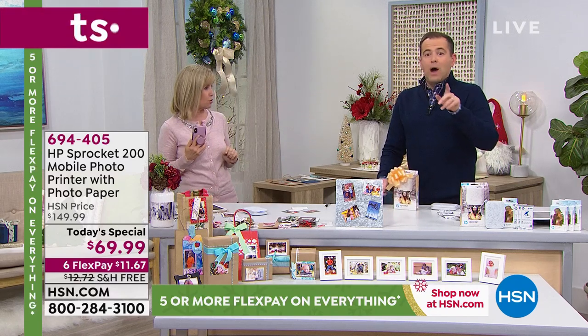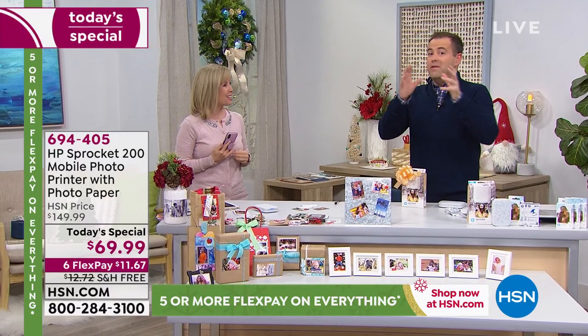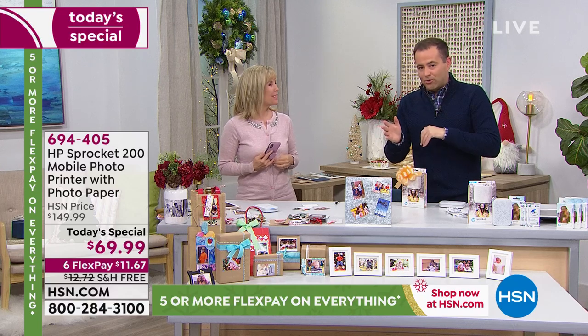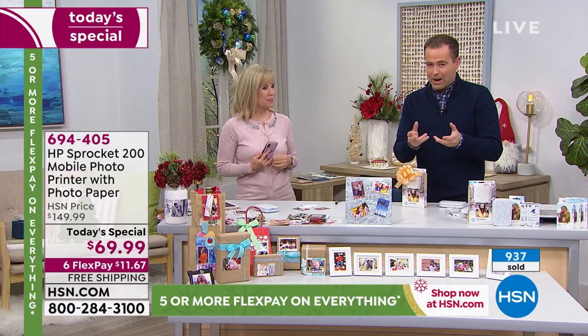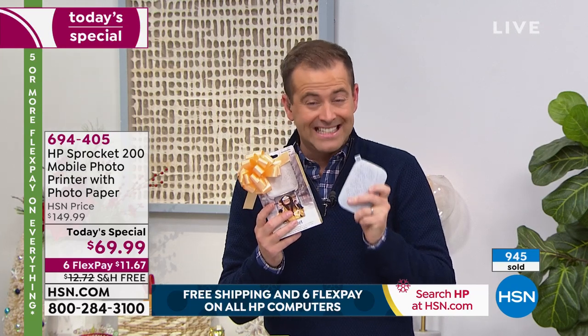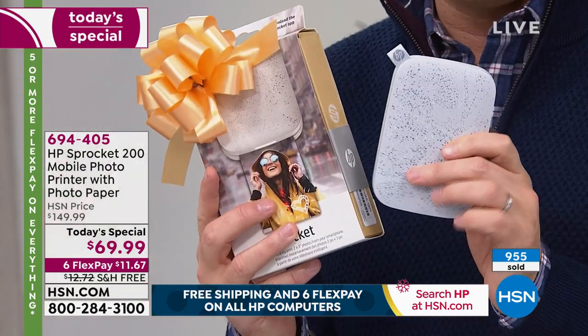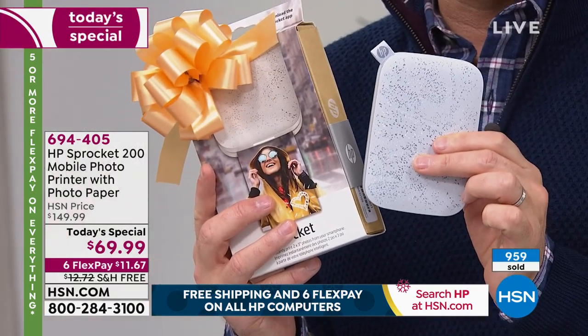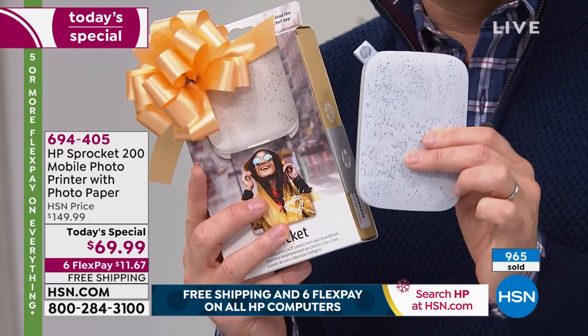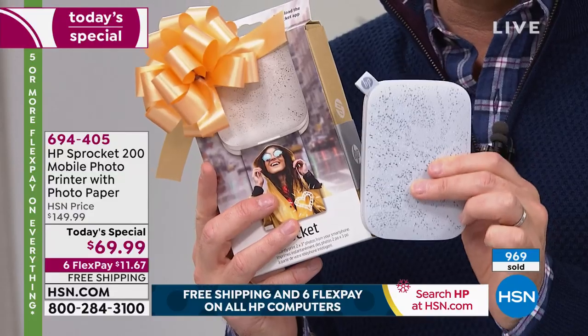It's very simple and it uses Bluetooth. We have over a thousand people ordering, folks. There are not a huge number of these to go throughout the day, so I do want to stress that. I've had the privilege of presenting Sprocket many times on HSN — I think we were all a little taken aback by the $69 price point. It's not a small discount — it's a monster discount, which is why a thousand people are dialing in immediately.